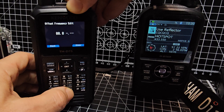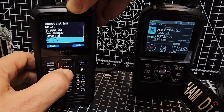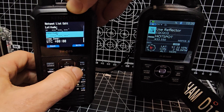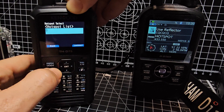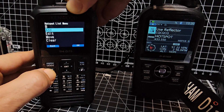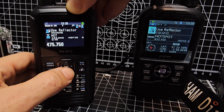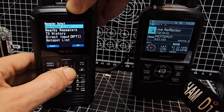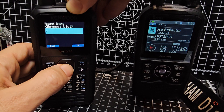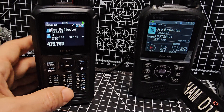You can add a location if you want, but for now we're just going to hit right and it's now in our list. So now we go back out completely, go into DR mode, hold down the arrow, and at the bottom it says hotspot list. You can select it — it's a very quick way to add your hotspot.